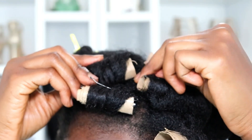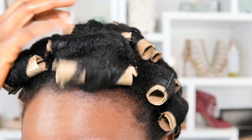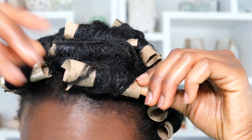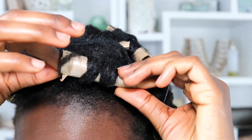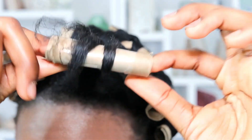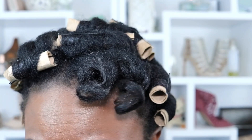These are my rollers the next day — this is what they're looking like. Let's go ahead and remove them: just take out the bobby pins. The first bobby pin had to be difficult for no reason, but it's out now. We're going to unravel this one, and this is what it looks like — very curly side profile. I love it.